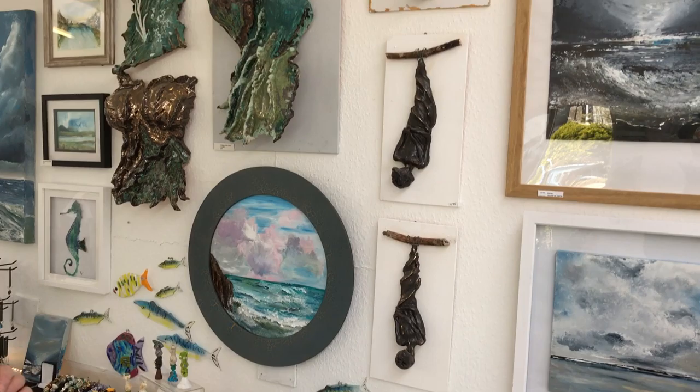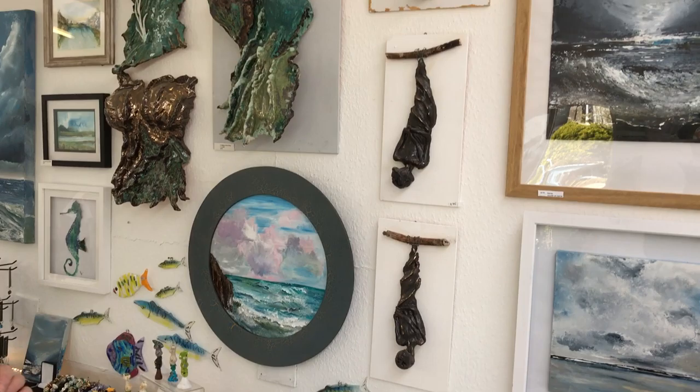Oh, it's absolutely lovely. I love the sort of heads up here as well. Coming to your studio is a real joy - just seeing so many ideas, so much creativity, such skill really in one place is lovely. Thank you. And we'll look forward to having some of these lovely things in the shop. My pleasure. See you soon. Bye-bye.